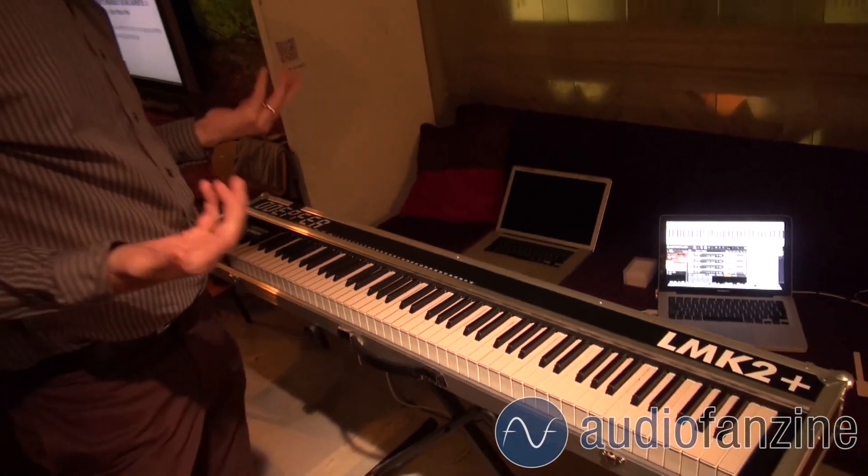With these sensors it becomes possible to add the kind of continuous expressive control to every single note that, for instance, a violin player would find very natural with the bow and with the fingerboard.